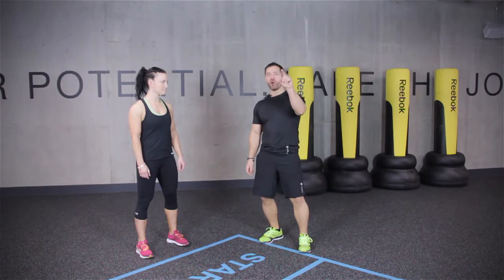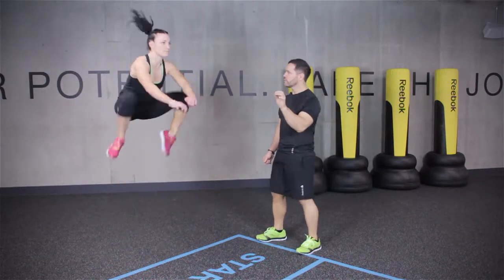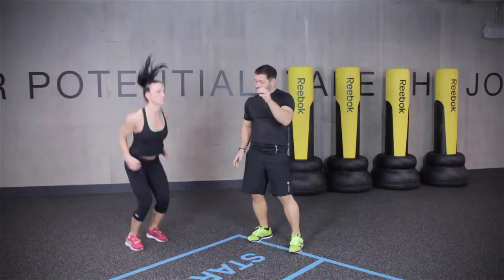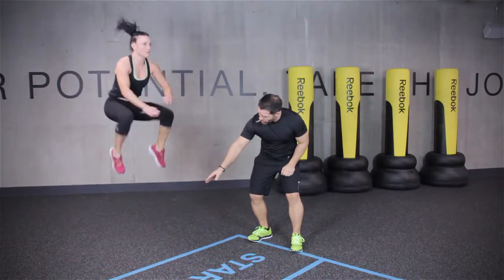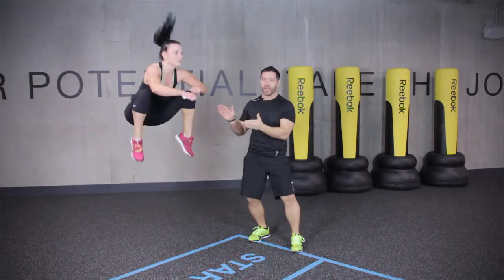Plyo block exercise number one is your tuck jump. Key things we're looking for here is to keep the chest lifted, abs in nice and tight, and make sure the knees come wide. We want to minimise ground time — just a quick explosive speed off the floor — so work on your explosive speed to get you better at the tuck jump.